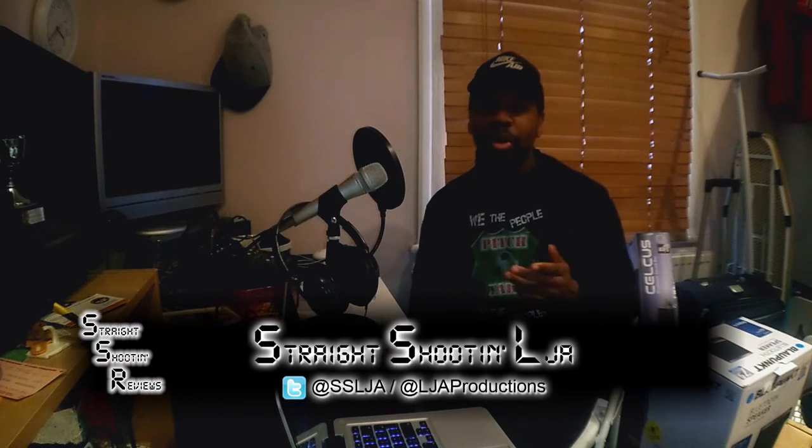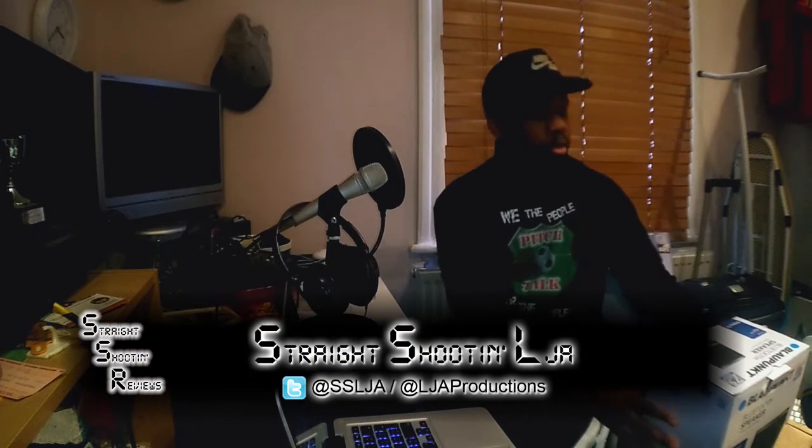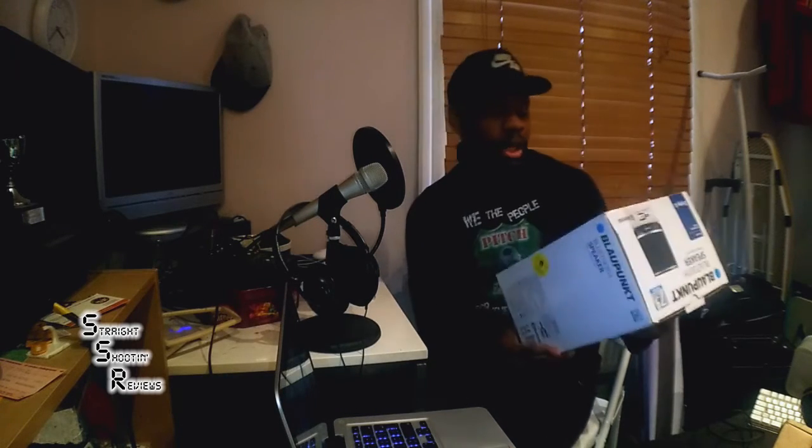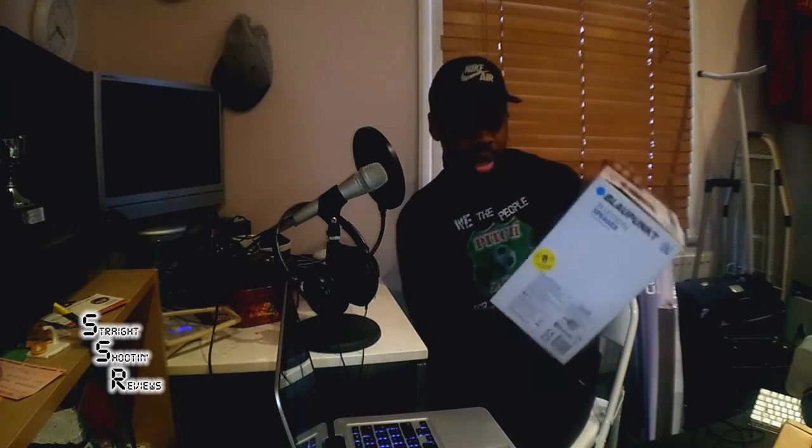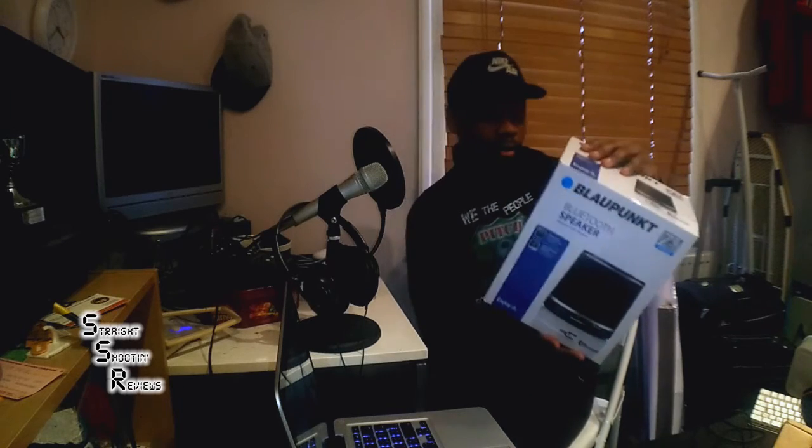What's up people, my name is Liam Major aka Straight Shooting LJ. I thought I'd jump into this reviewer malarkey and I'm going to start off with a Blaupunkt Bluetooth speaker. I picked this up on a bargain from Sainsbury's — I paid £20 for it. It's one of the little big cone kind of things.